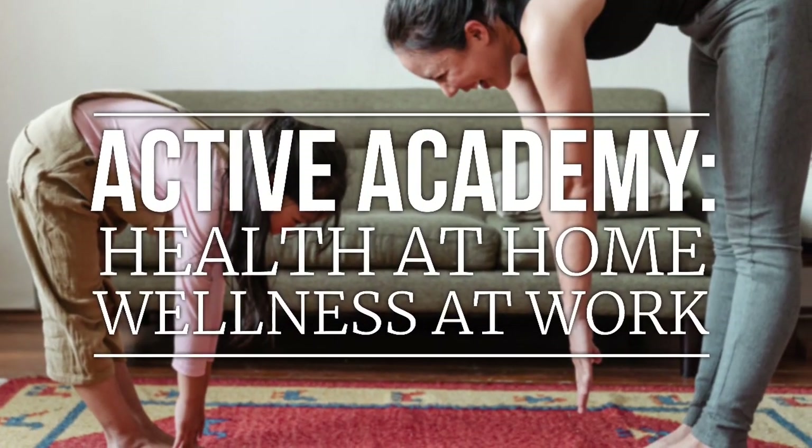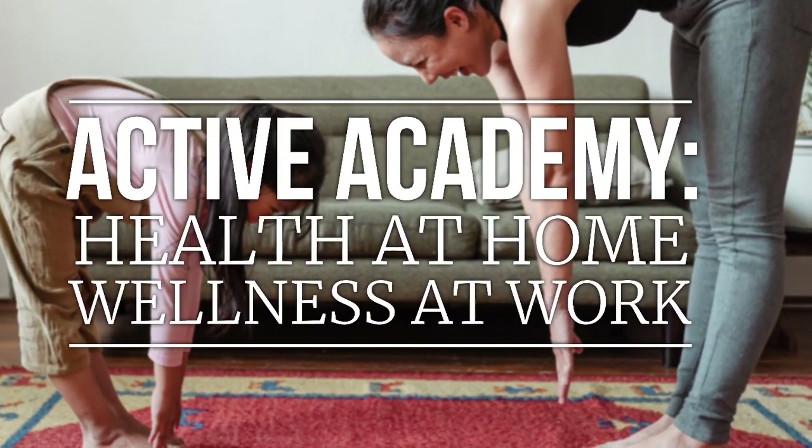Hey everybody and welcome back to Active Academy — health at home, wellness at work. Today is day two and technically three of our Spooktacular Exercise Challenge. I didn't have time yesterday to post a video, so I'm posting two today. This is going to be part one of the Monster Mash, and I'm just going to be showing you how to do these exercise moves so you can do them yourself later on. Let's get started.